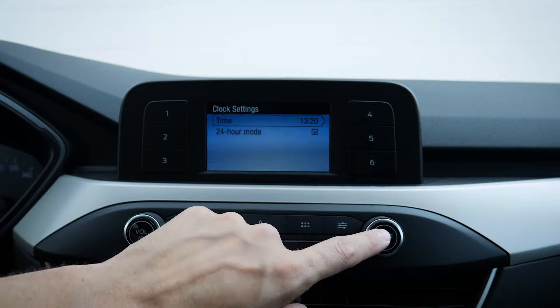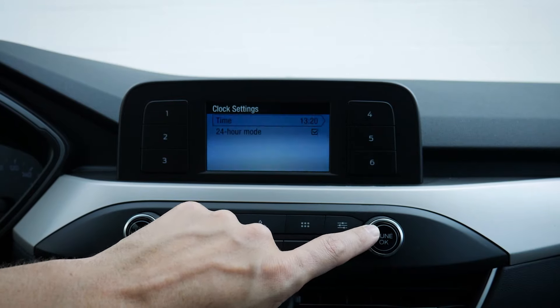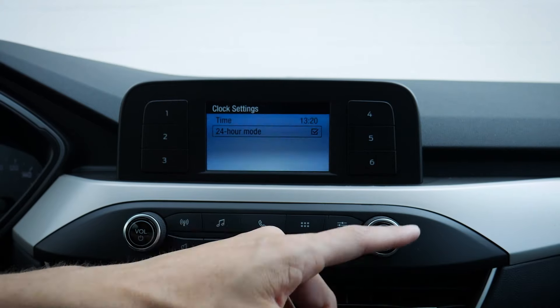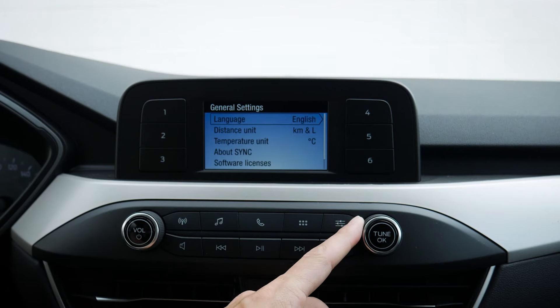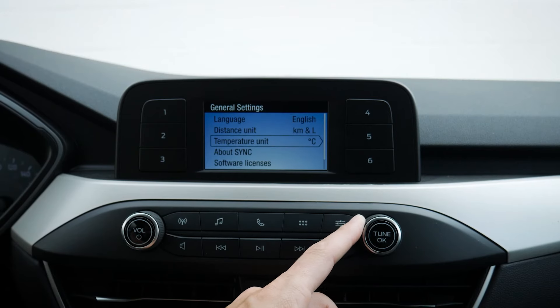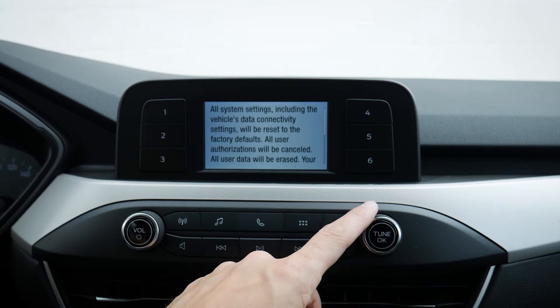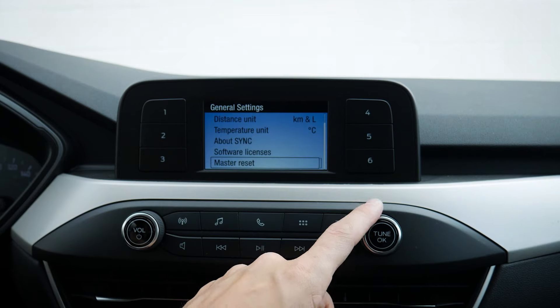We've got the basics for our clock — mode and time, so we can select what's going on with our time. We've got 24-hour mode if you prefer military time. We've got different languages — English, Spanish, or French. Distance units with kilometers and liters per hundred. Celsius temperature, software licenses, and we can do a master reset. If we're going to be selling the vehicle, we can do a complete master reset to bring it back to factory defaults.